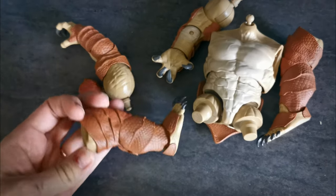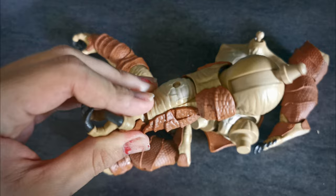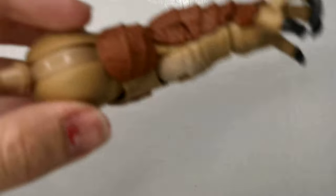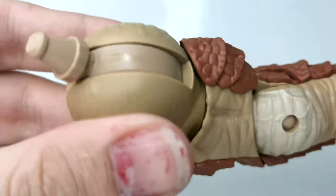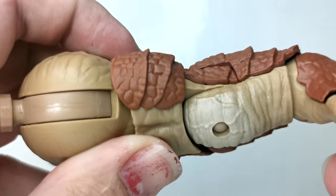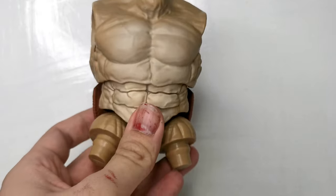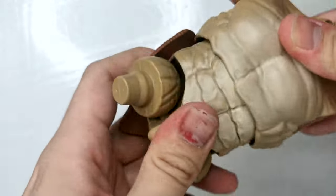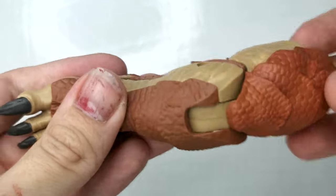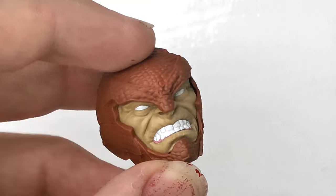I want to start off this YouTube video on the Venomized Rhino by showing appreciation to the armadillo base. I truly don't believe that this mold got enough appreciation. Hasbro and the Marvel Legends team don't give us very often brand new molds, and when they do I have to show appreciation and respect. Look at the way this is designed with all the sculpt detail — the wrinkles in the skin — that's what's lacking from Hasbro Marvel Legends: the uniqueness of the sculpts and the dedication to the characters, showing that every character deserves its own mold. It's definitely one of the better Marvel Legends bases, and the uniqueness of it I just appreciate a lot.